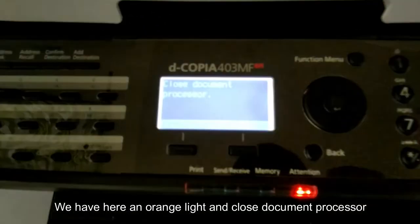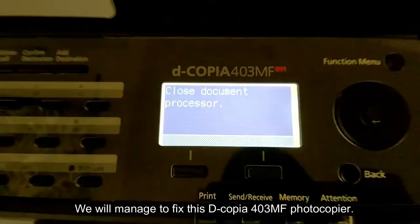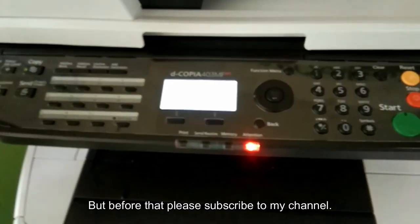We have here an orange light and 'close document processor' appeared on the screen. We will manage to fix this DECOPIA 403MF photocopier, but before that, please subscribe to my channel.